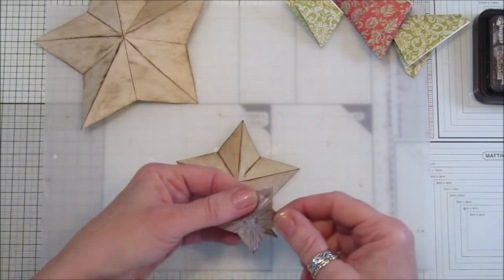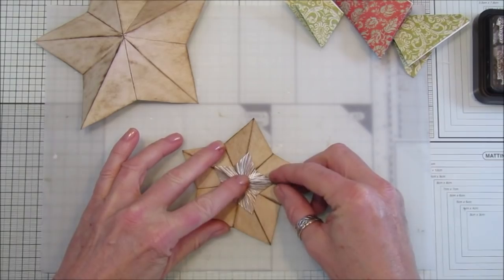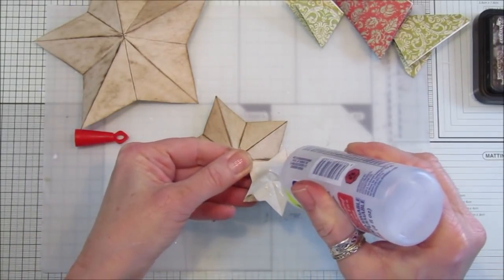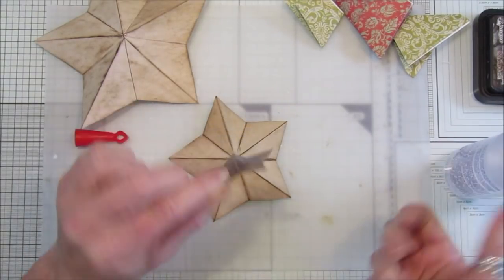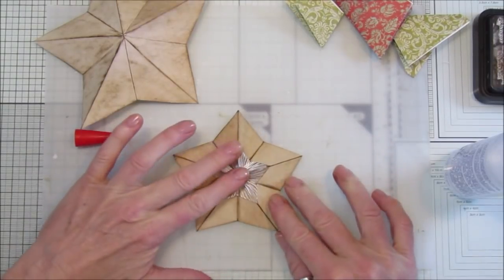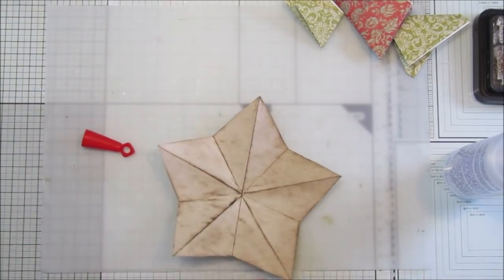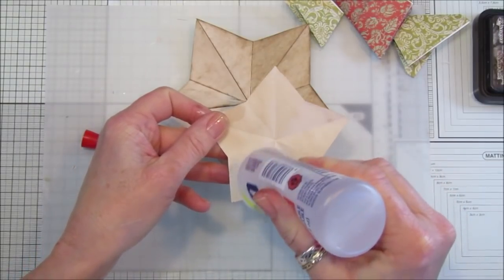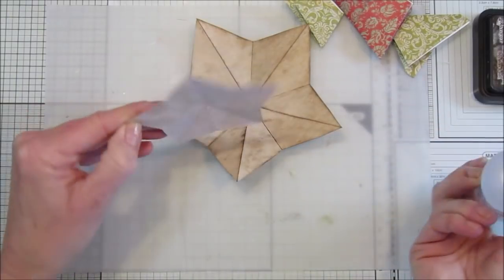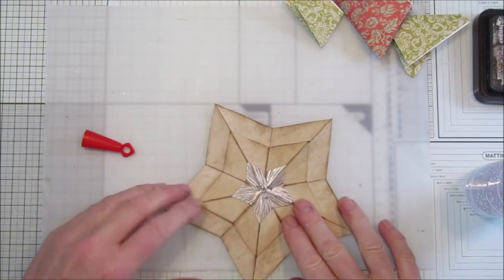Now I'm going to stick this one onto here using a little bit of 3-in-1. You can make these out of anything you like - bits of scrap paper, little diddy ones if you've got small pieces. Just make sure your little points are matched up, then stick them down. I'm going to stick this one on top as well - you can use whatever glue you like, just make sure the points are lined up.